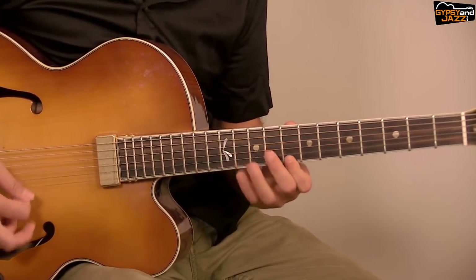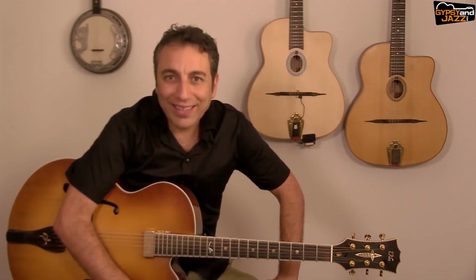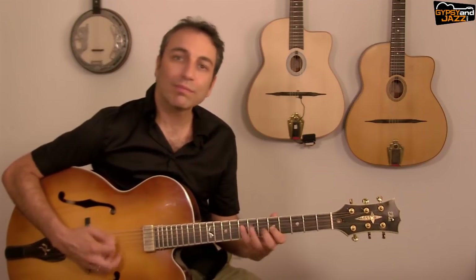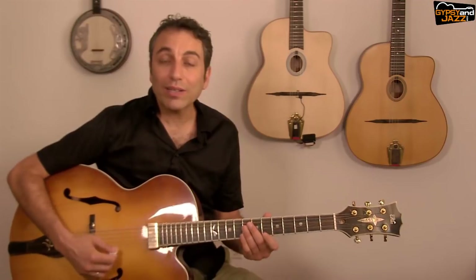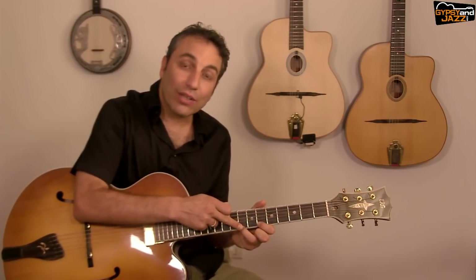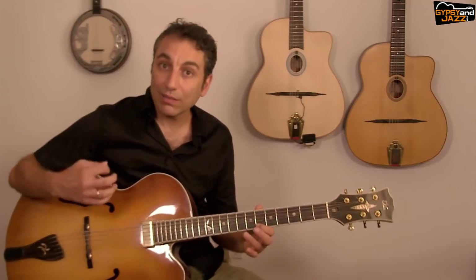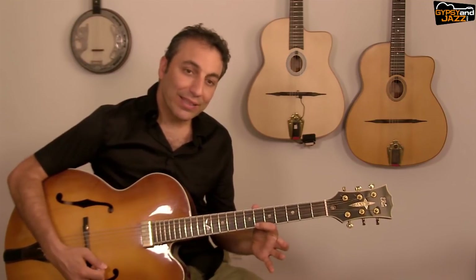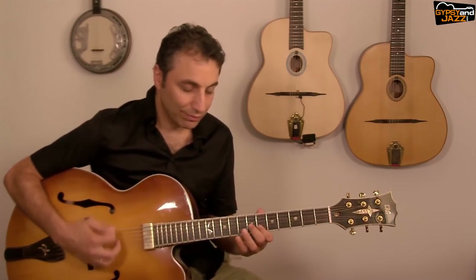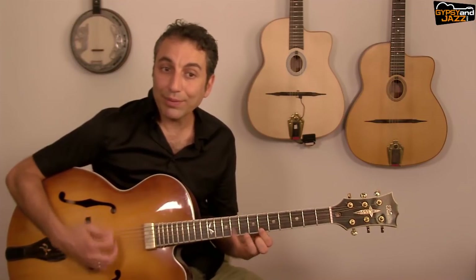Now let's make it more complicated and fun by adding the trill. The first phrase is going to become much more interesting. The trill is: I play a downstroke for the first note, then hammer-on to the tone above, then up for B♭. So instead of plain notes, I play B♭, hammer-on, and up. This is the start of the phrase: down, hammer-on, up, down, down.